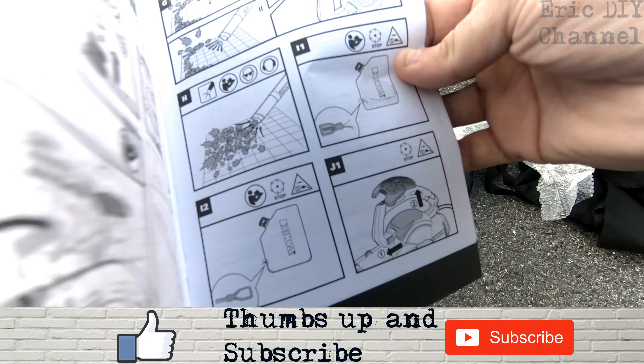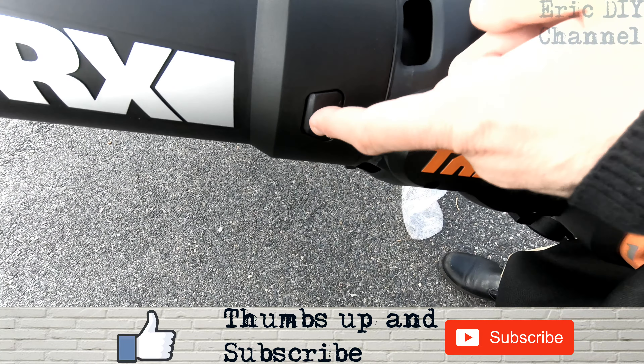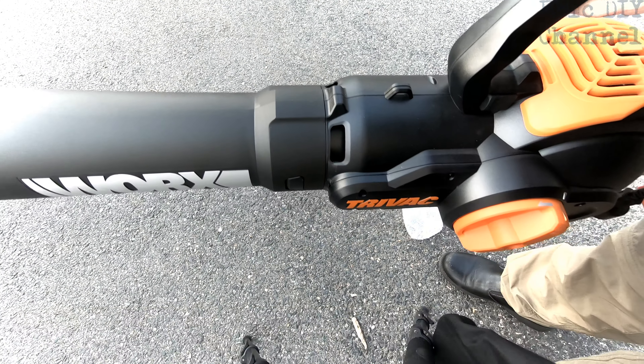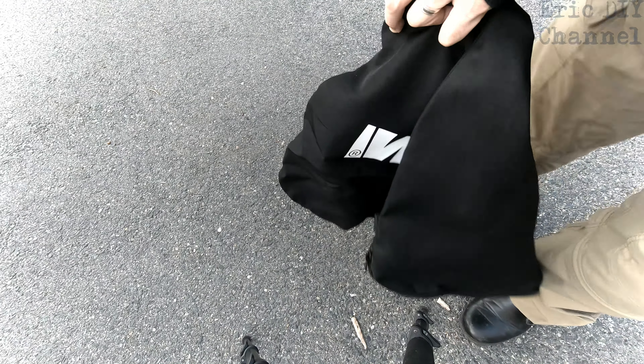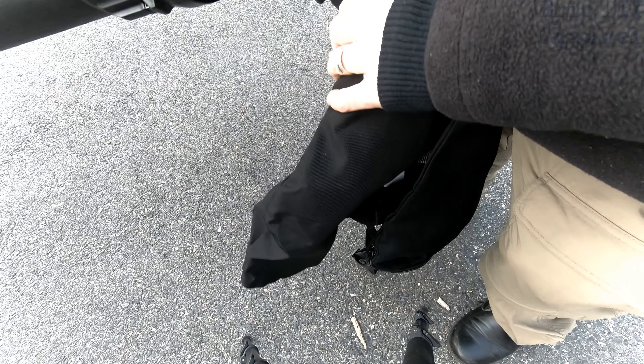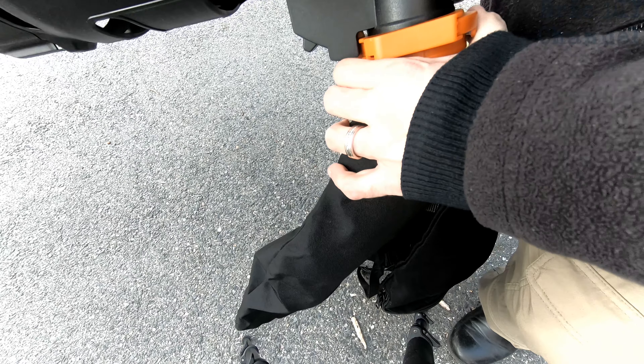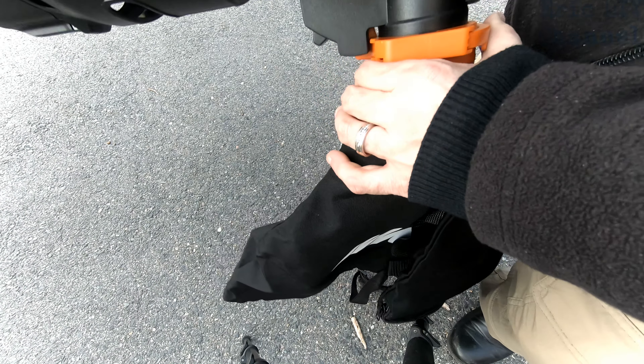I've had one before so we're going to put it together and try it out. You literally just find the little knobs and they fit right into the holes — easy to put on. The bag goes on the bottom and has little tabs that you line up, and it just clicks right on. Tug it and it stays. To take it off, you just push this button and pull it off.